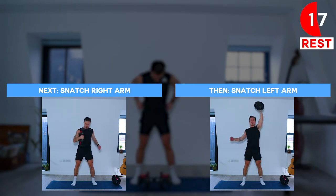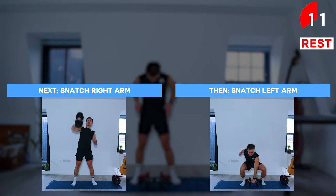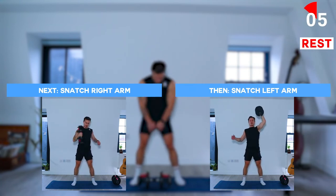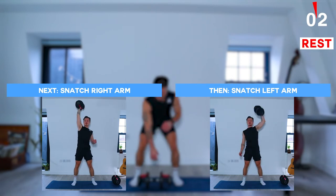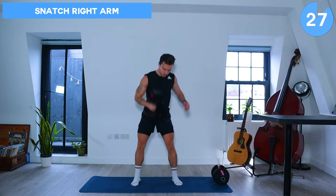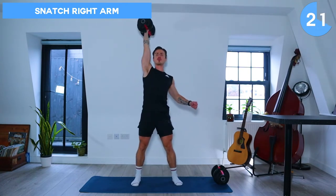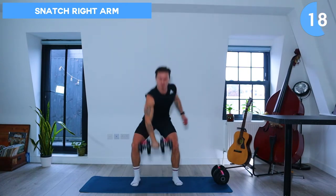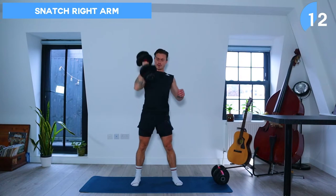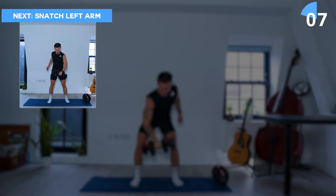Make sure to keep your core engaged on this exercise. We're going to lower the dumbbell down between the feet and then explode upwards and extend the arm fully above the head. Make sure to keep a neutral spine as you bend over and engage your core to protect your lower back. Nice job, keep going. In a few seconds we're going to switch to the left arm.